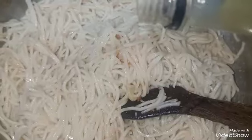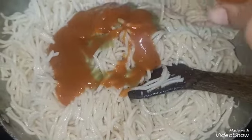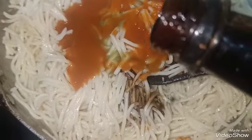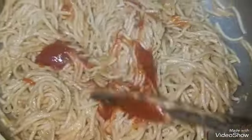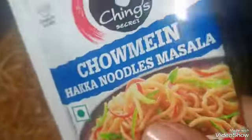We will add 1 tablespoon of green chili sauce, and 1 and a half tablespoon of red chili sauce. Then add 1 and a half tablespoon of soy sauce and mix it well. I have added 1 tablespoon of tomato ketchup because we don't eat too much spice, but if you want, you can swap it with any chili sauce.